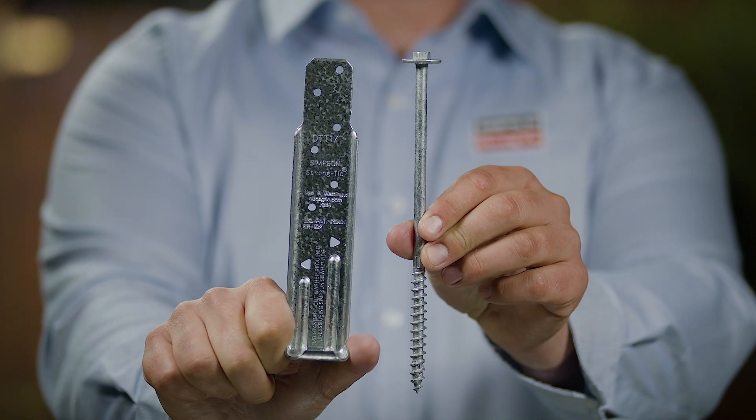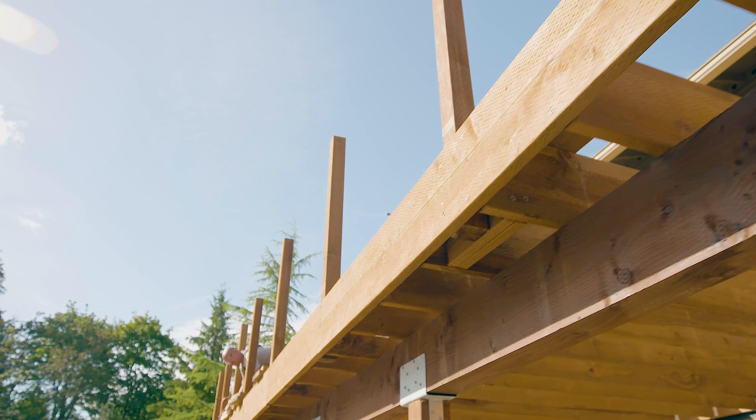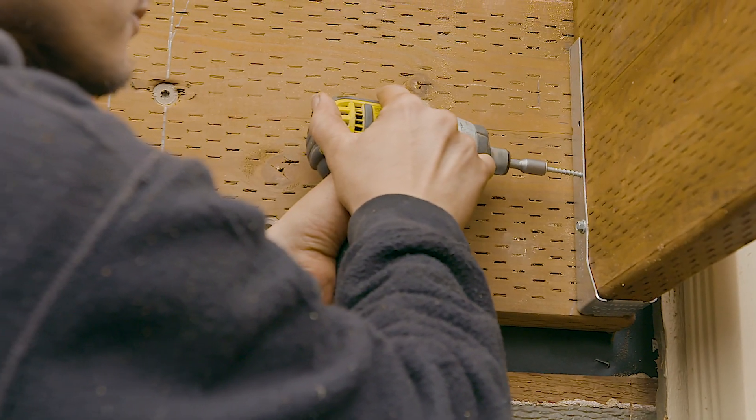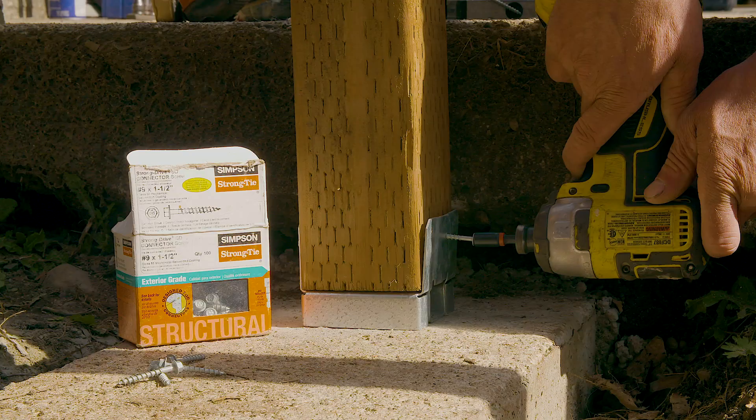We provide fastener recommendations for all of our connectors. Variables such as application, environment, and load requirements all play a part in how we determine the appropriate fastener type, length, diameter, and finish.